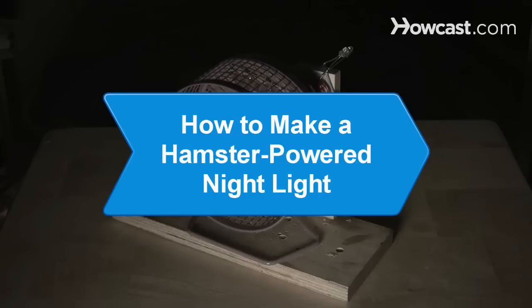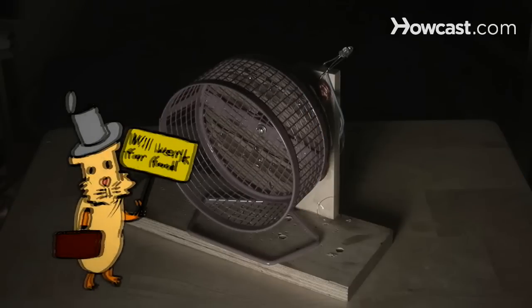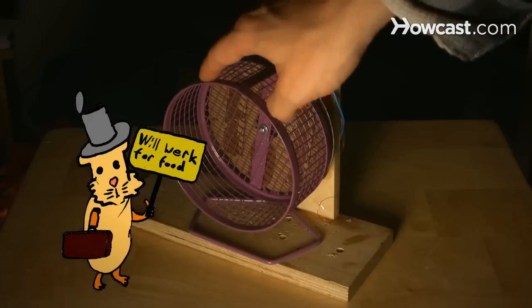How to Make a Hamster-Powered Nightlight. In these tough economic times, why not make your pet work for its love? Here's a way to make a nightlight with a hamster.